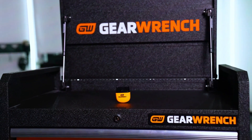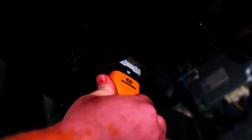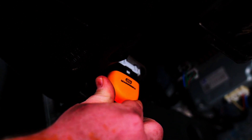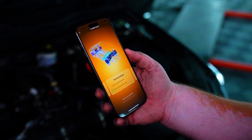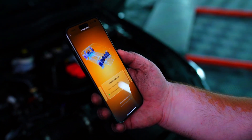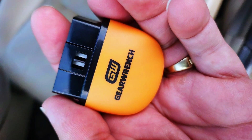It enables full system scans, showing manufacturer fault codes and definitions. In-depth tests, maintenance light reset, and more for complete system diagnostics. Full OBD2 testing reads fault codes in the ECU via OBD2 protocols. Performance and driving behavior are monitored for continuous vehicle monitoring, and it covers 80-plus car manufacturers.